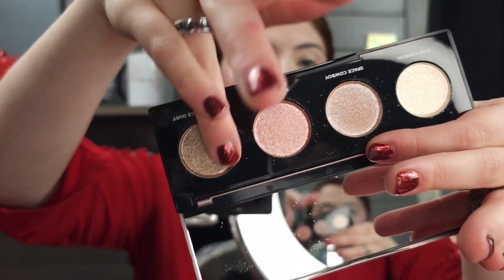The Moon Dust eyeshadows are toppers. They don't have a lot of base pigment. They're really good for when you've completed an eye look and you just want a little kiss of fairy dust on top — that's what these are for. The formulas are very different, but I can see why you wouldn't want to own both. You probably prefer one or the other: do you prefer a more pigmented, intense, shimmery situation, or do you want a topper that's going to just add a little bit of pizzazz to your look?